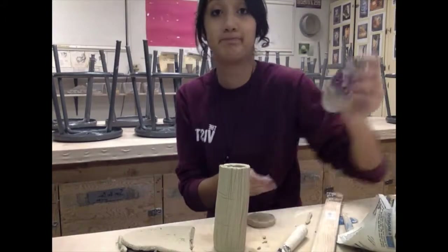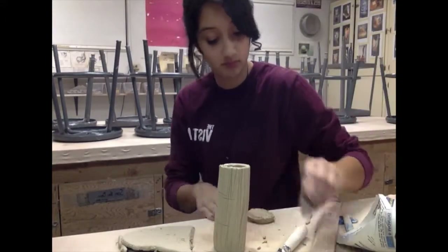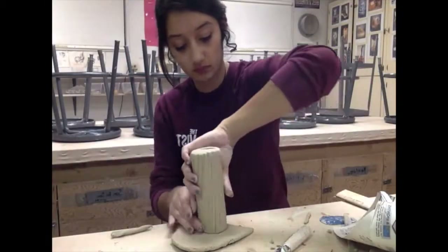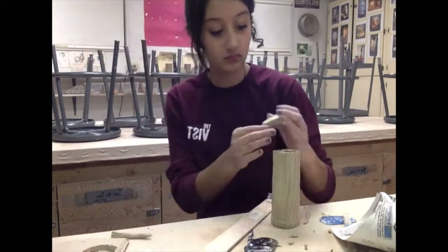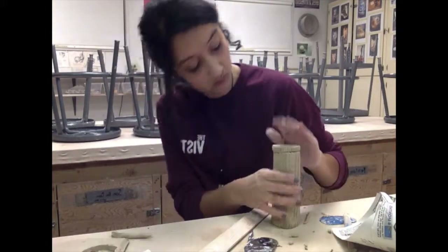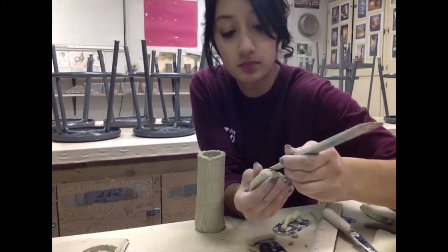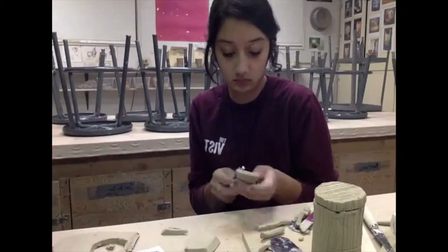Now I'm attaching a bottom to it, making sure to slip and score. Here I'm showing how to make the lid. I'm also adding a little coil to the lid for a lip so the lid doesn't fall off every time you move the teapot.